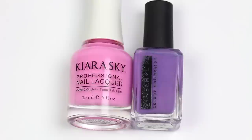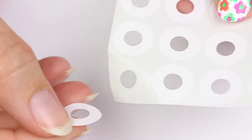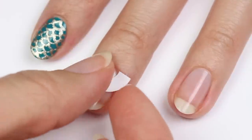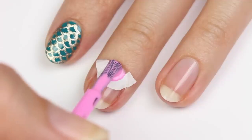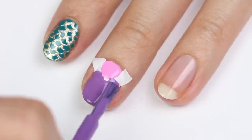Now we have a super easy negative space design using pink and purple polish. Peel off a reinforcement label and cut it in half, then place it at the base of the nail. Apply the pink polish to the half moon area and the purple to the rest of the nail, then carefully peel off the label.